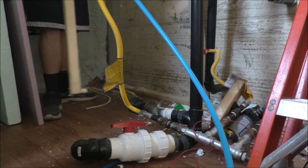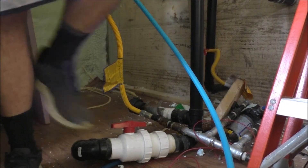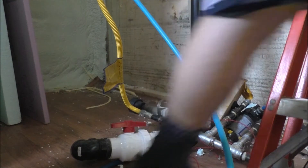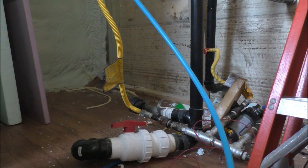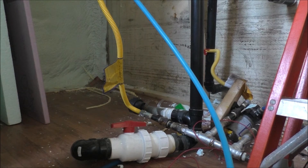There we go. Yeah, totally rusted. This 2x4 isn't bad but I'm gonna put it outside anyways — or actually treat it and go from there. That's not bad actually guys, I'll keep it in.